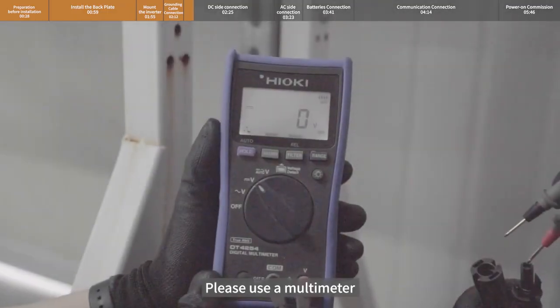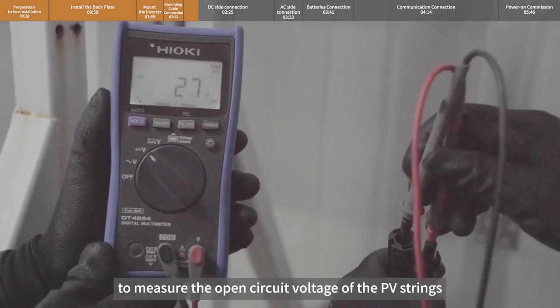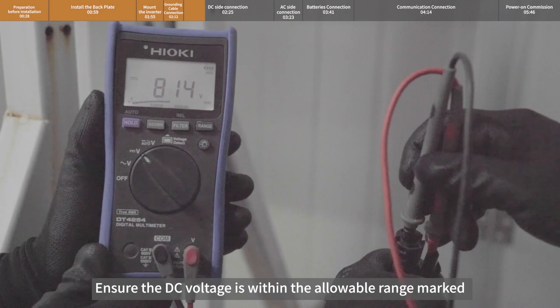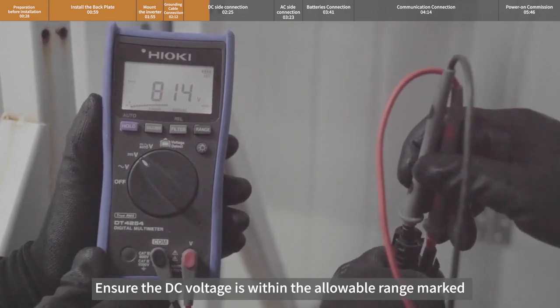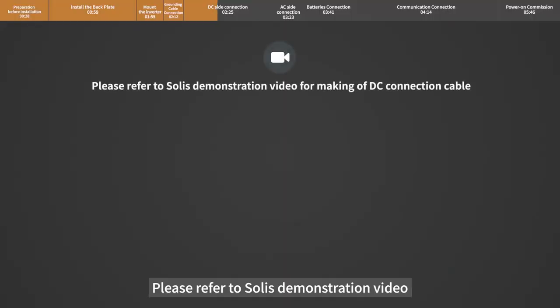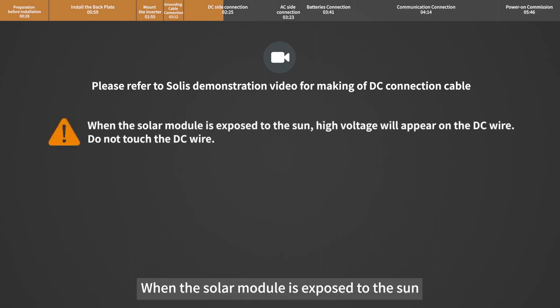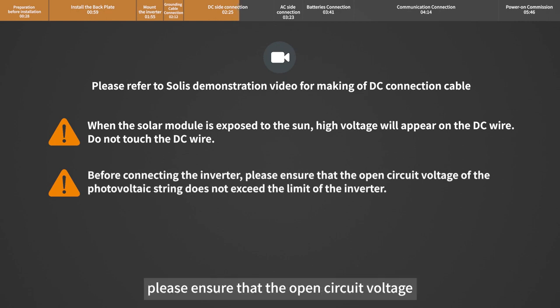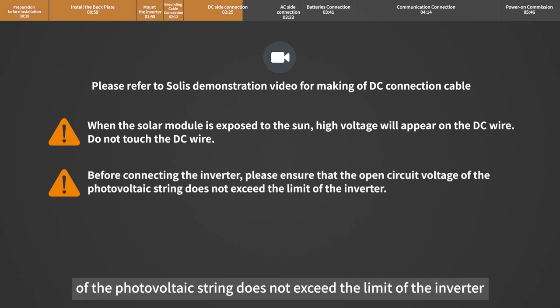Please use a multimeter to measure the open circuit voltage of the PV strings and distinguish the positive and negative poles. Ensure the DC voltage is within the allowable range marked on the nameplate of the inverter. Please refer to Soli's demonstration video for making the DC connection cable. When the solar module is exposed to the sun, high voltage will appear on the DC wire — do not touch the DC wire before connecting the inverter. Please ensure that the open circuit voltage of the photovoltaic string does not exceed the limit of the inverter.